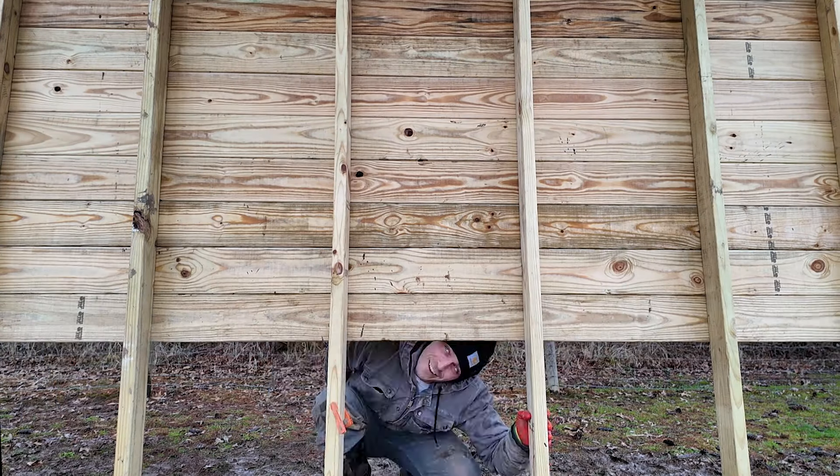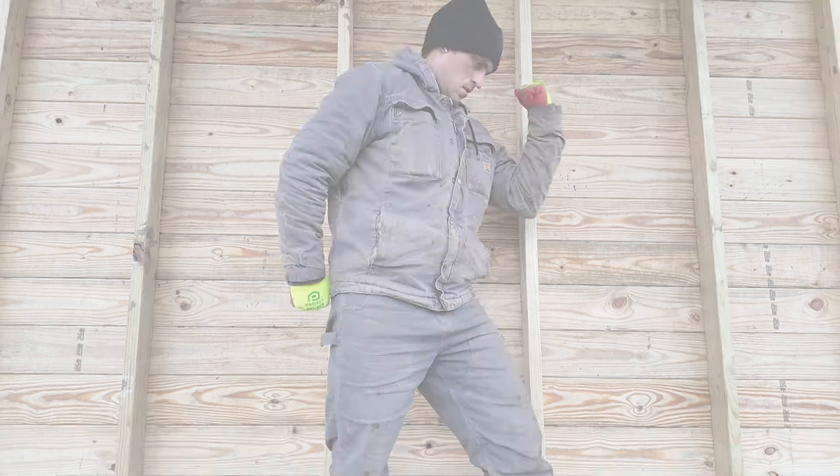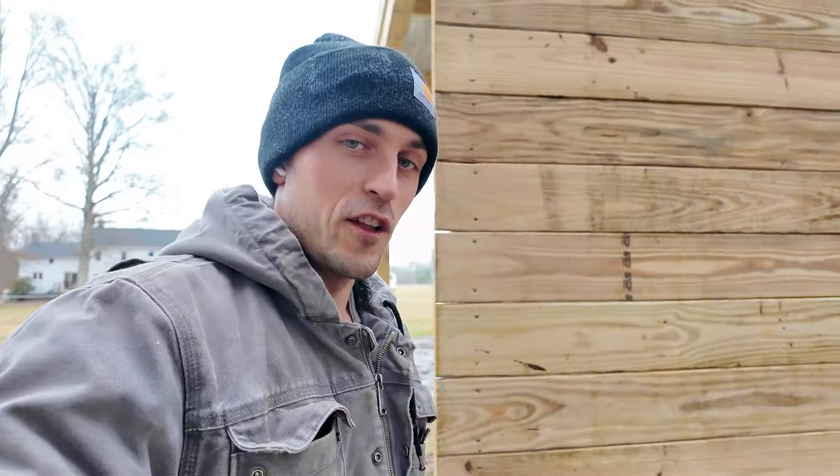Coming out of the rain. About 45 minutes later, I'm breaking a sweat, but the back of the horse shelter is complete. All I've got left to do today is to put in some screws along the studs and we're one step closer to the horse.